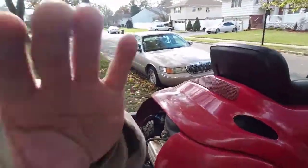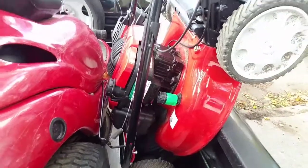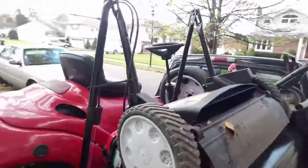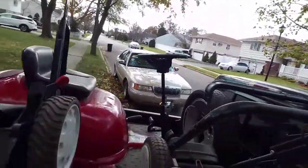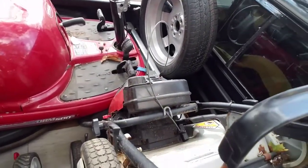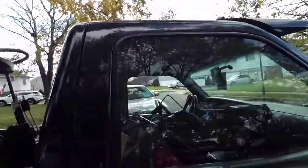We also have - is that a Yard Machines? No, you got a Troy-Built. Troy-Built, self-propelled. Paid some pretty good money for it, but he just wants all this stuff out of his yard. Unfortunately, he also sold me an Eager One. You guys have seen from my past videos how I hate Eager Ones. They always give me problems.